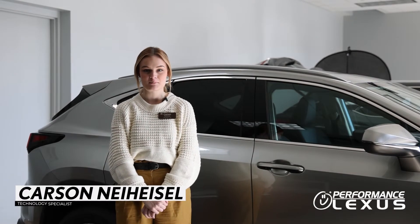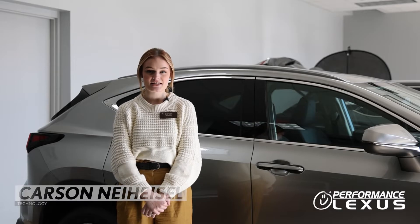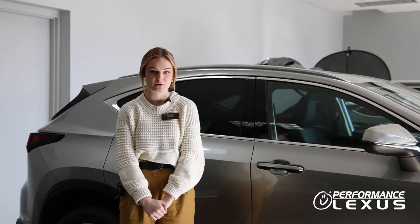Hi everyone, my name is Carson Neihysel and I'm one of the technology specialists here at Performance Lexus. In this video we're going to be going over the electronic shift lever that some of our newer models are equipped with.